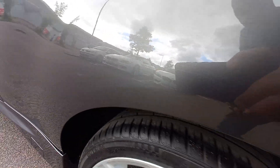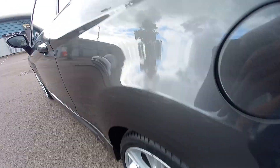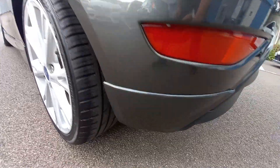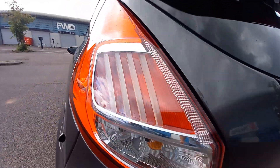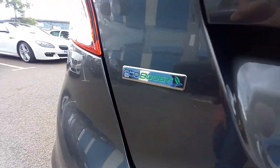Quarter panel — no scratches on the arch, no rust appearing there. Alloy wheel's very clean. All four tyres are six or seven millimetres, so they're all as good as new. Petrol cap — lift that open, that's all clean. Reflectors are nice and clean, not damaged. Other lights are nice and clean, no cracks, no water, no condensation. EcoBoost badge there.